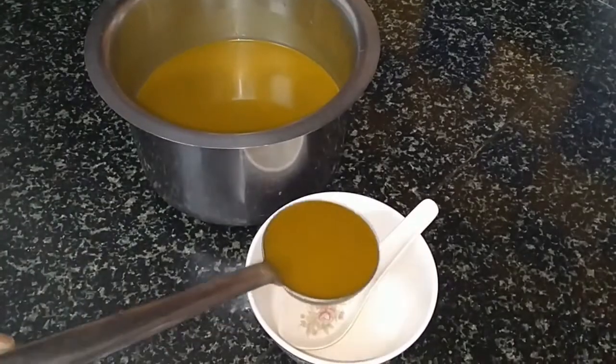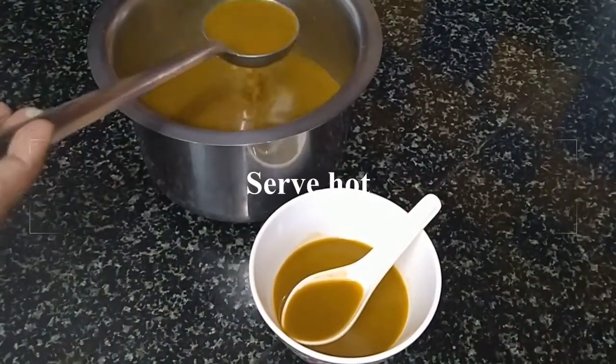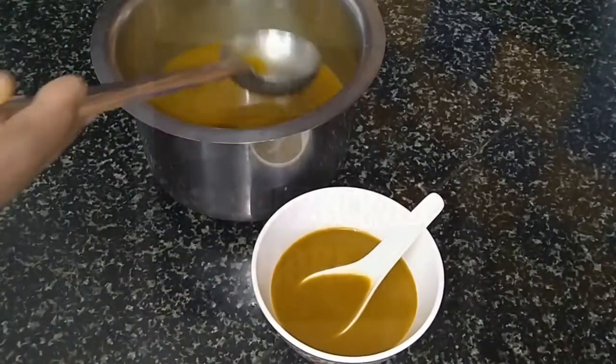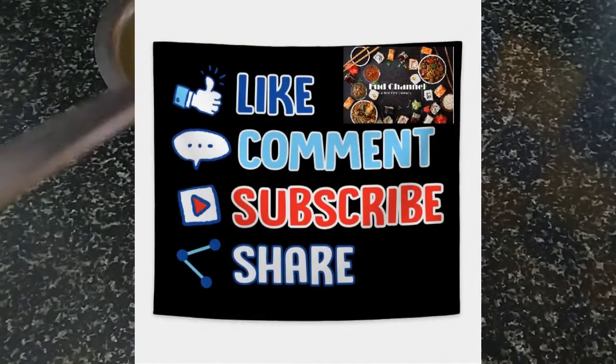Hope you guys enjoyed this recipe. Please try this healthy soup at home and leave your comments below. Like, share and subscribe to food channel. Thank you.